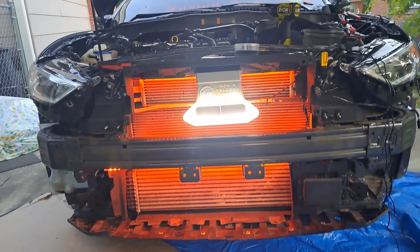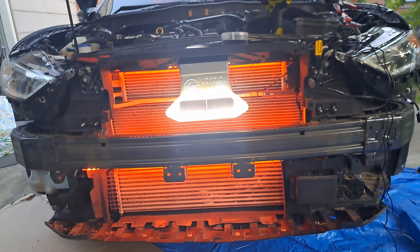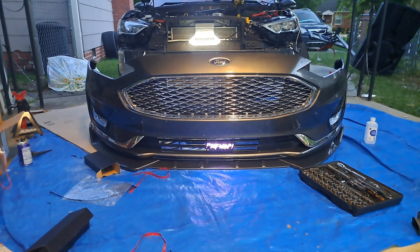We got one more part we got to get installed, then we got to put the bumper back on. Stay tuned, we gonna show you the aftermath. All right, game — we got the Pac-Man logo on now.